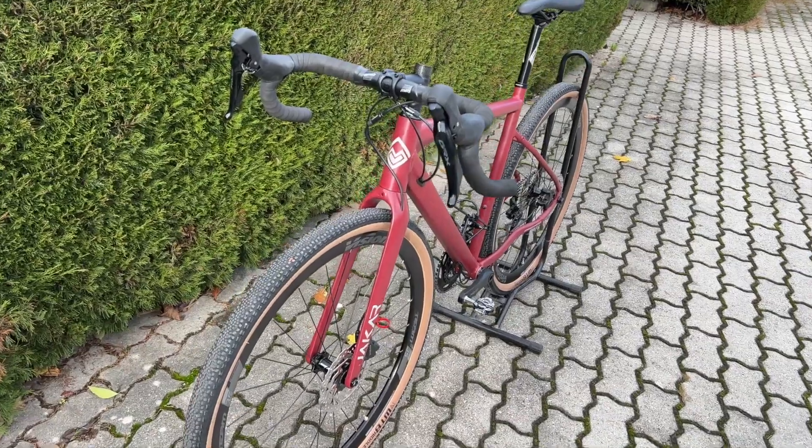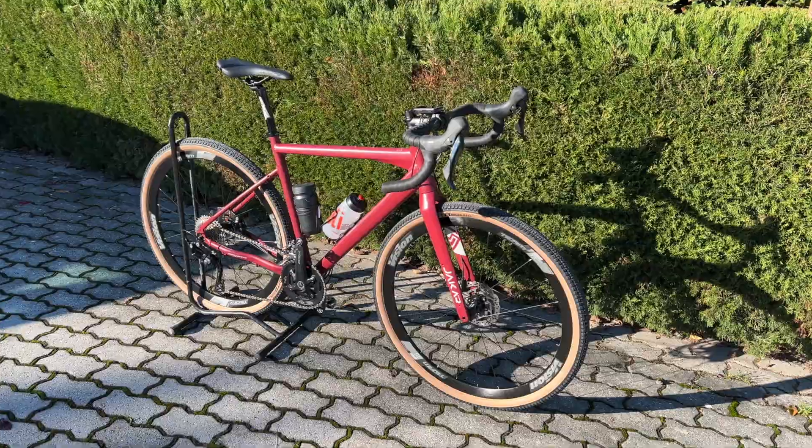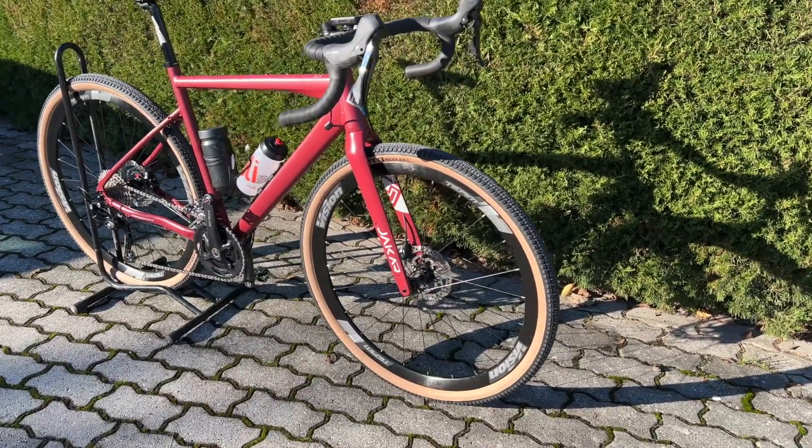The riding position is quite comfortable and also suitable for long stretches on asphalt. These first impressions are absolutely positive — you have fun, you go for a nice ride away from traffic, and you discover new roads and new adventures.